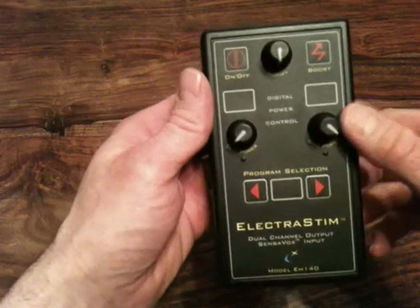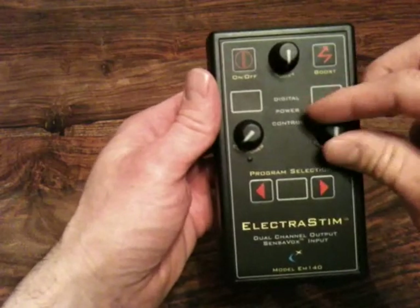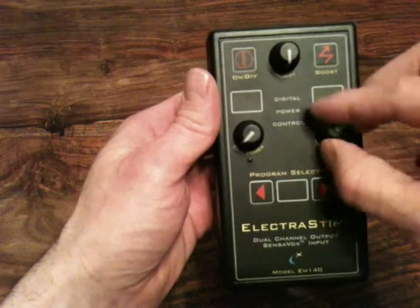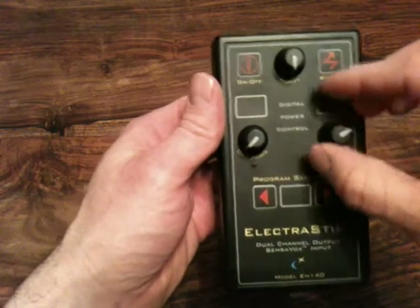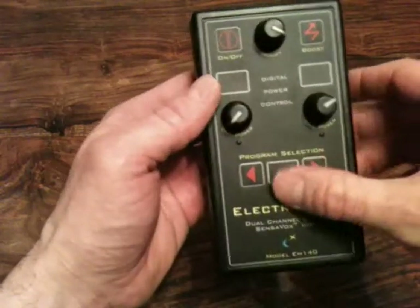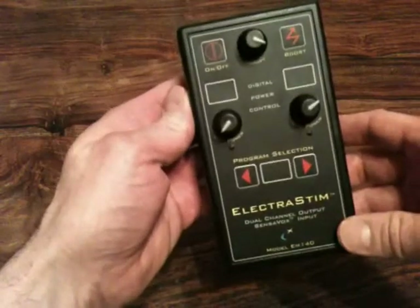There are three digital encoders which are continuous rotation with a positive feel of 24 steps per revolution, and also it has seven segment display windows, so it is quite an easy unit to maintain and keep clean.